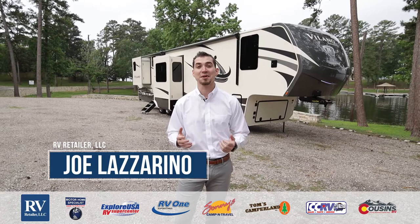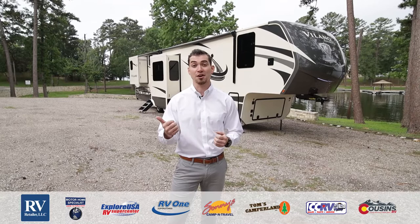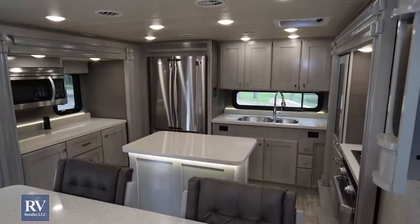Hi, I'm Joe Lazzarino. Today I'm going to show you the all-new Volano made by Van Lee RV. If you haven't heard of Van Lee, which is a startup company about five years ago, you've probably heard of Tiffin Motorhomes. Tiffin is one of the best-selling motorhome manufacturers out there, a family-owned manufacturer that builds models like the Phaeton, the Allegro Bus, and the Open Road. About five years ago, they had the idea of taking all the same parts and pieces from their best-selling motorhomes that are half a million dollars and putting them in a fifth wheel.